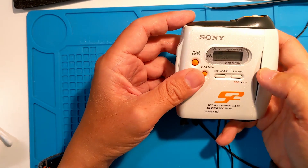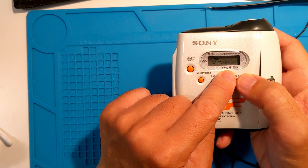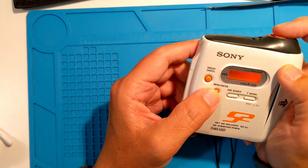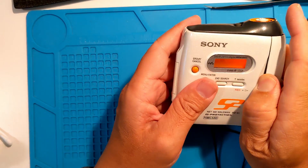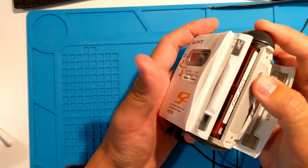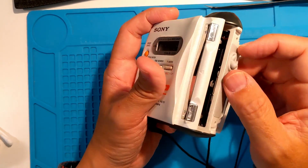And there it is — error — and there's no audio. Let's stop and open it up. This will be an interesting disassembly since it's so different from other devices.